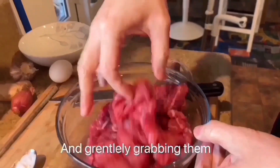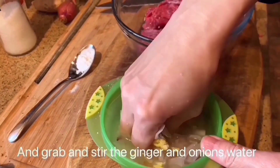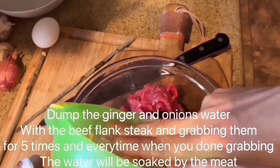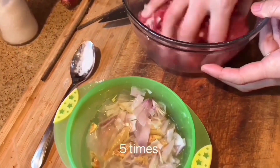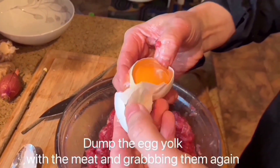Gently grab the ingredients together. Dump the ginger and onion water with the beef flank and grab them. Then dump the egg milk with the meat and grab them again.